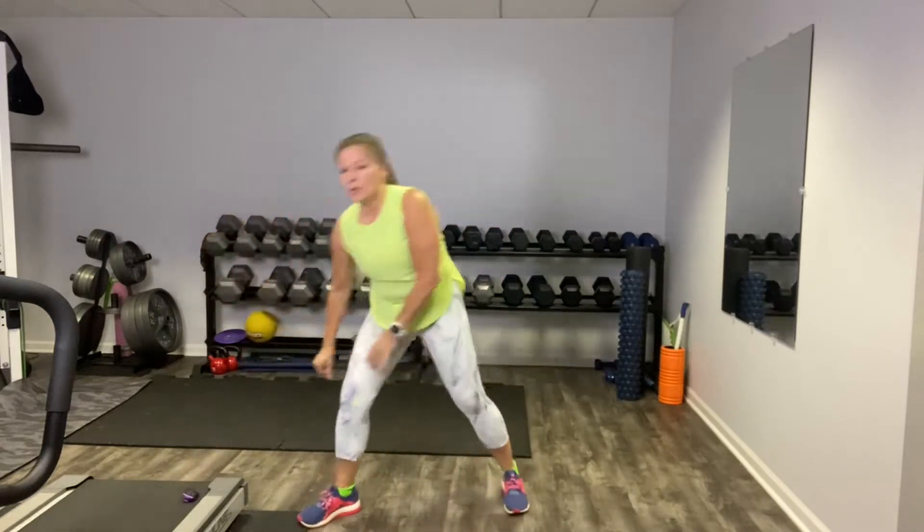If you're using a treadmill, hop on there right now and put it to a two degree incline — that's where we're going to start. I'm going to walk in place right here. I'm going to set my timer for two minutes walk and then a 30 second high intensity interval, and let's get started right now. You want to do a power walk, not a leisurely walk. So let's use this first two minutes to essentially warm up.